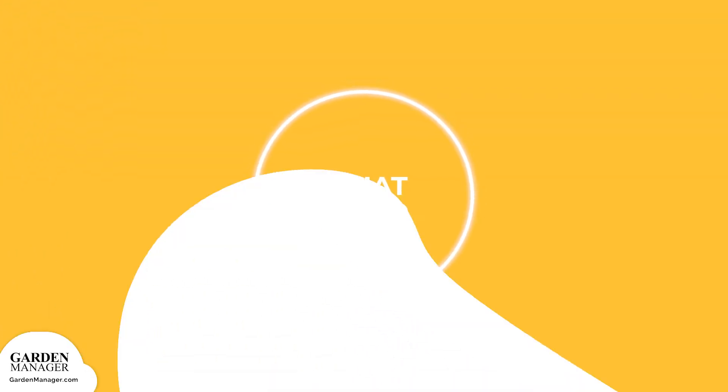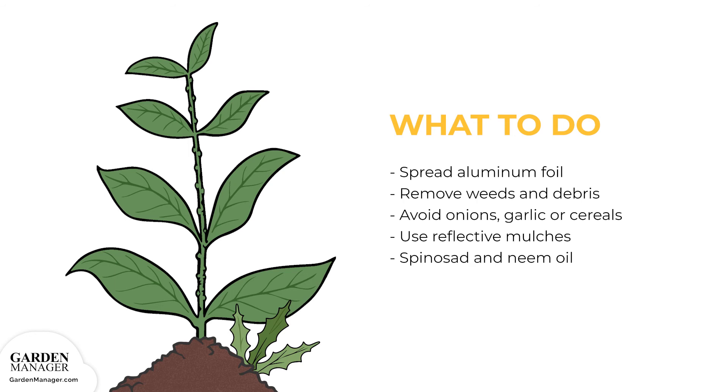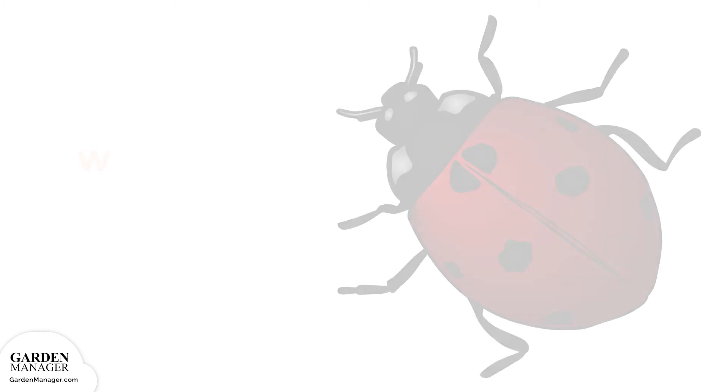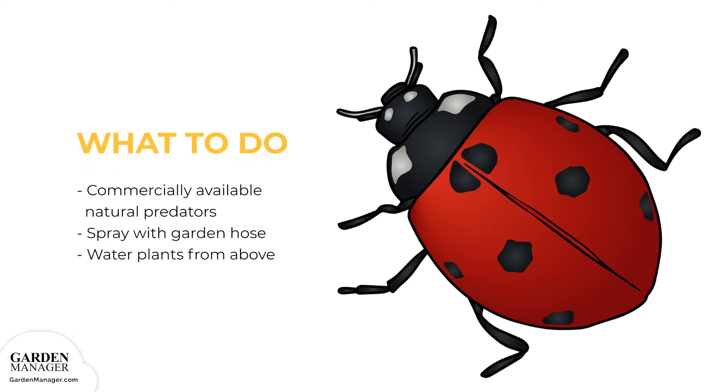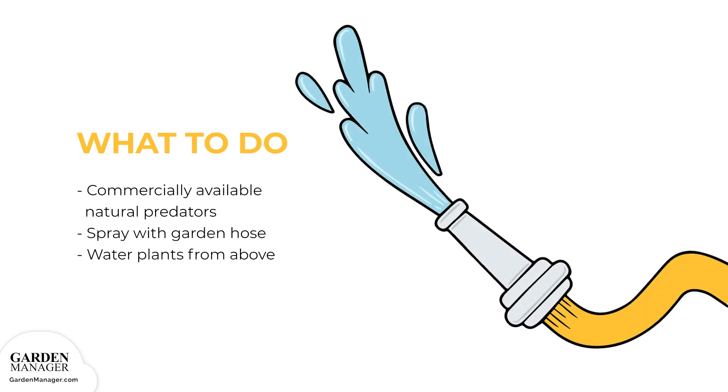Here's what to do: lots of thrips can be repelled by sheets of aluminum foil spread between the rows of plants. Be sure to also remove weeds and debris from the garden bed after frost, and avoid planting next to onions, garlic, or cereals where large numbers of thrips can build up and then transfer onto other crops. Also, use reflective mulches early in the growing season to deter thrips. Spinosad and neem oil can also be used to spot treat heavily infested areas. Finally, release commercially available predators like minute pirate bugs, ladybugs, and lacewings, which are especially effective in greenhouses. For best results, make releases of these predator bugs after first knocking down severe thrips infestations with a spray from the garden hose. Watering plants from above is another effective way to prevent a thrips infestation.